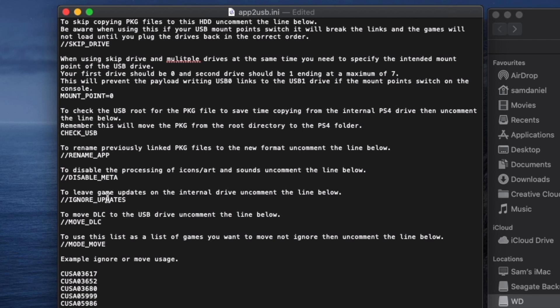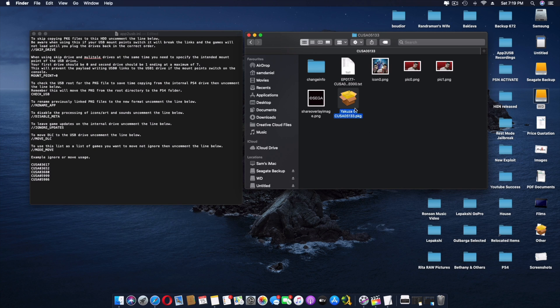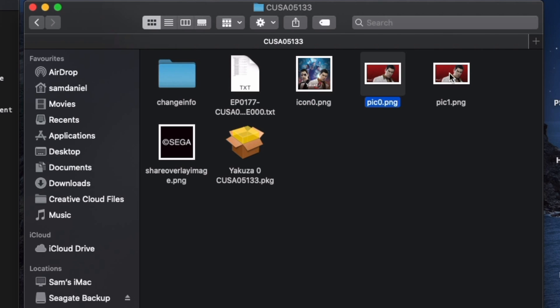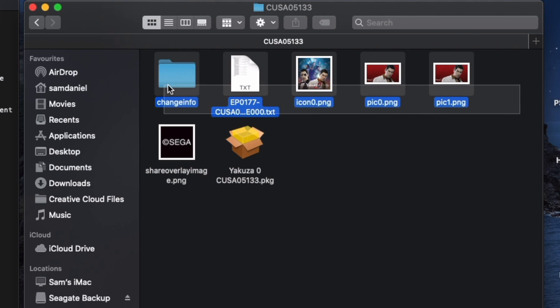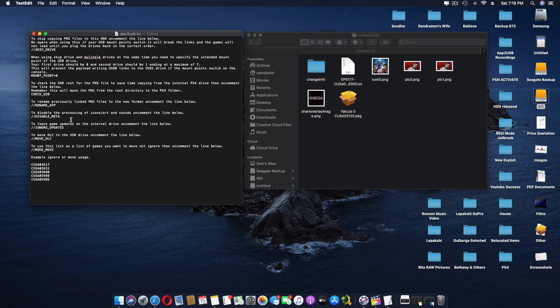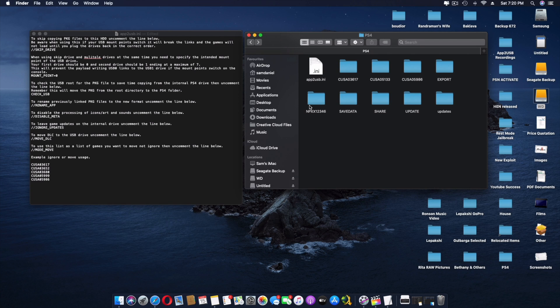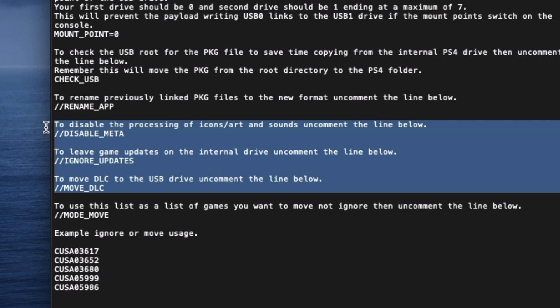'Rename app' is not really necessary. 'Disable meta' talks about icons, art, and sounds — for example, right now I do have Yakuza running from apt2usb on the external hard drive, and the icons and pictures are backed up into the folder because this is still active. 'Ignore updates' — if you do have game updates, it's going to copy those as well. So it depends on whether you want updates on the PS4 or on the external hard drive. The updates, DLC, and those items are about the extra package stuff.